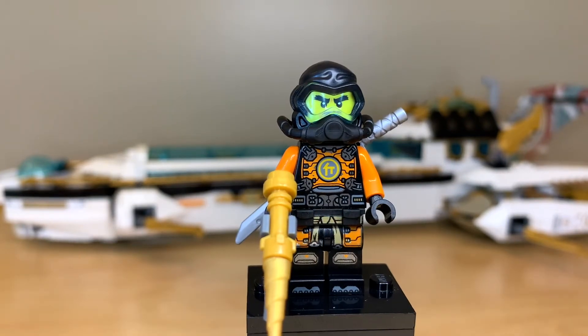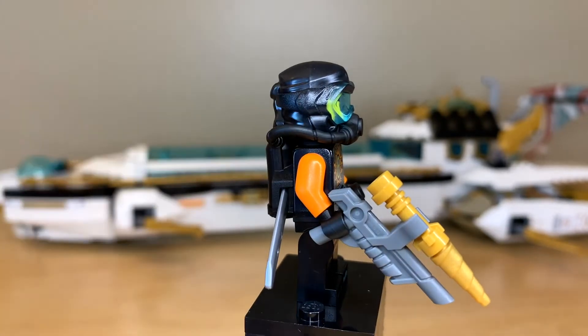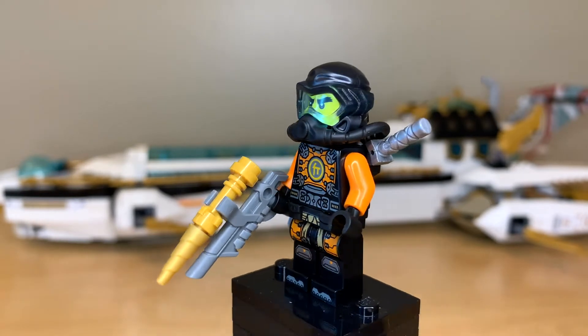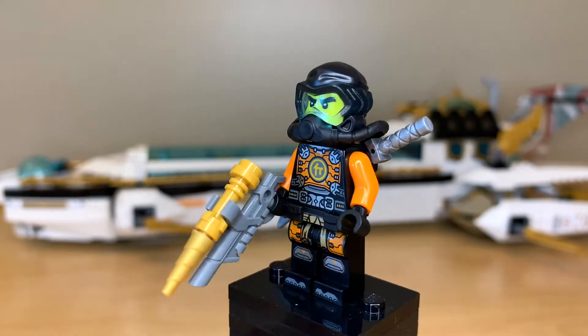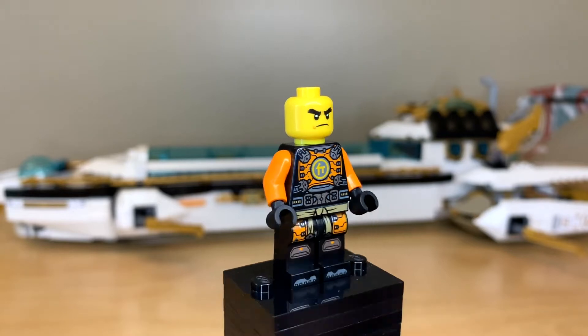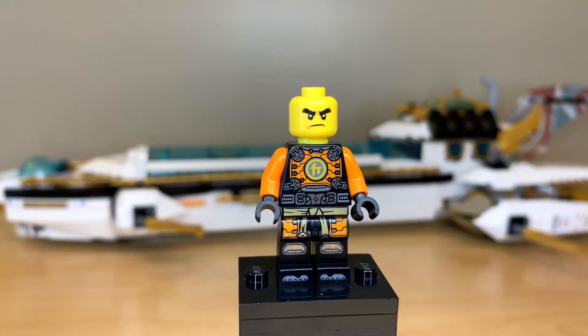Cole also looks pretty good. I actually really like his headgear piece even though you really cannot see the strips of trans blue along the black. I just think it's really nice how it blends straight into the breathing apparatus, and of course his black and orange color scheme looks great as well. No hair piece for Cole — I think it's kind of a shame that you only get three hair pieces in this set. I really would have liked seeing hair for all of the ninja.